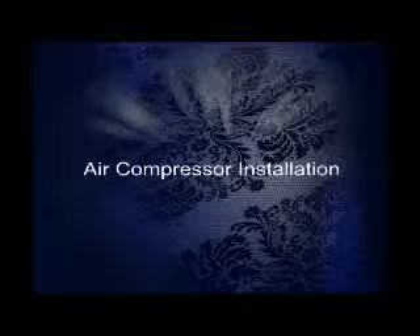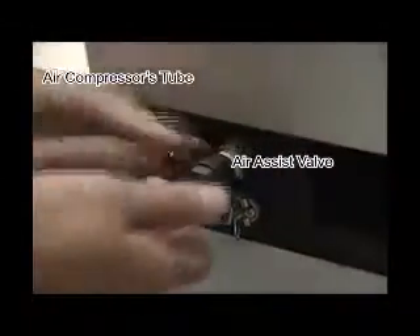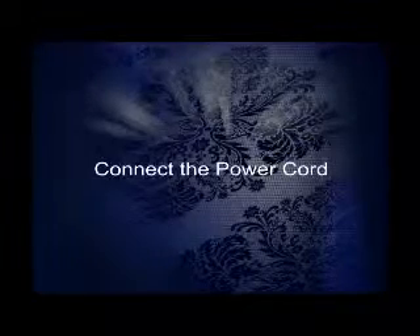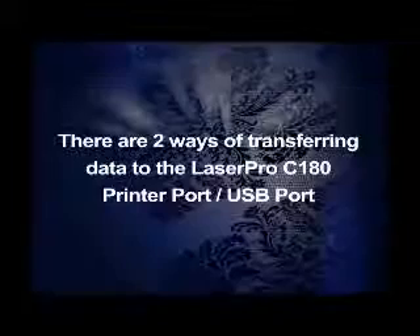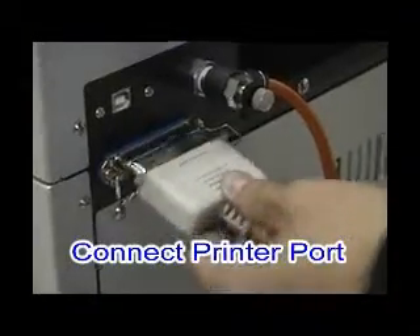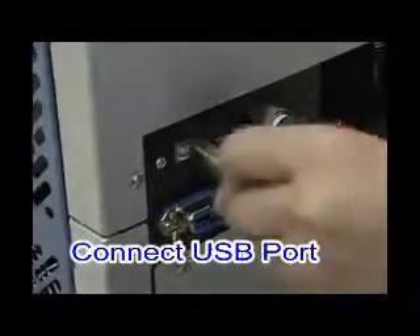Air compressor installation: attach the air compressor tube from the compressor to the air assist valve. Plug in the power cord — the on/off switch is to the left. There are two ways to transfer data to the laser: connect via the printer port, or the USB port.